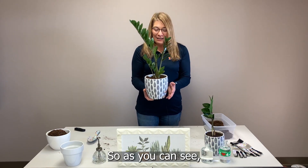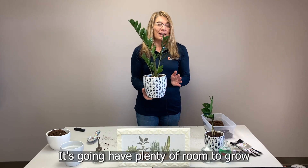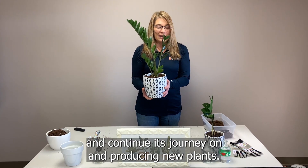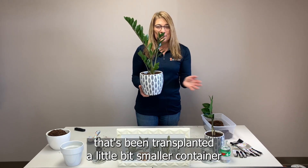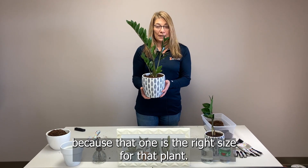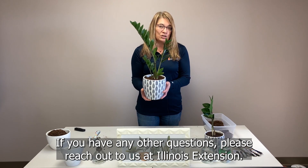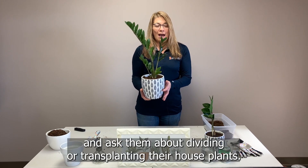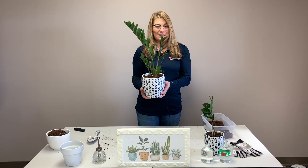As you can see, we have transplanted our daughter plant into this nice new container — it's going to have plenty of room to grow and continue its journey producing new plants. We have another daughter plant transplanted in a slightly smaller container that's the right size for that plant. If you have any other questions, please reach out to us at Illinois Extension — you can contact your local Extension office or Master Gardener and ask them about dividing or transplanting your houseplants. Thank you!